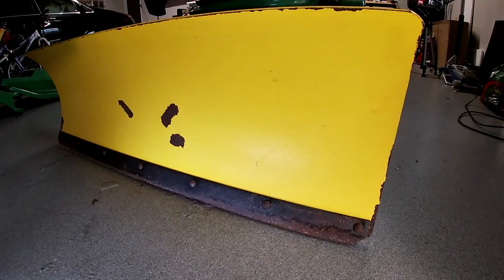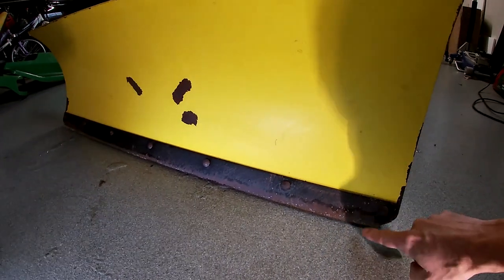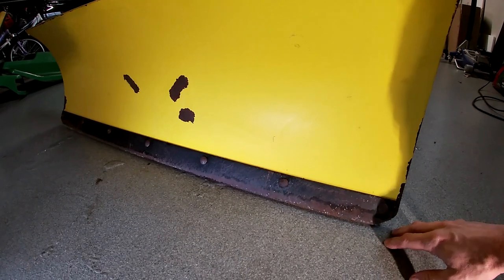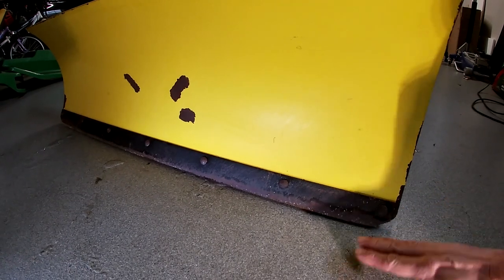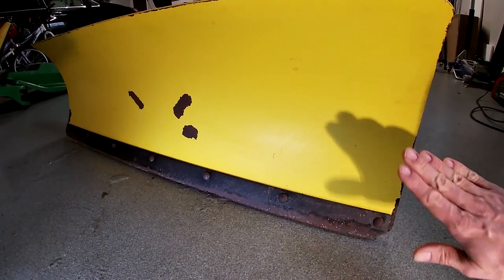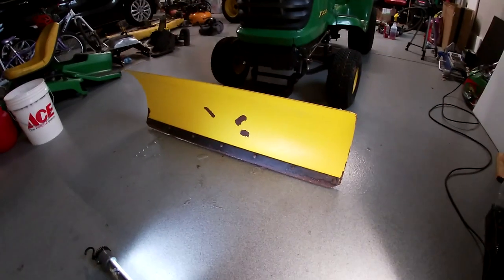I don't want it right down at the same edge as this blade — that doesn't really accomplish anything. I'm hopeful I can make the edge a little longer so it'll wear however it wants against the ground. Hopefully I can give it just enough length that it protects this edge, cleans pretty well on the ground, and doesn't fold under the moldboard and break off.